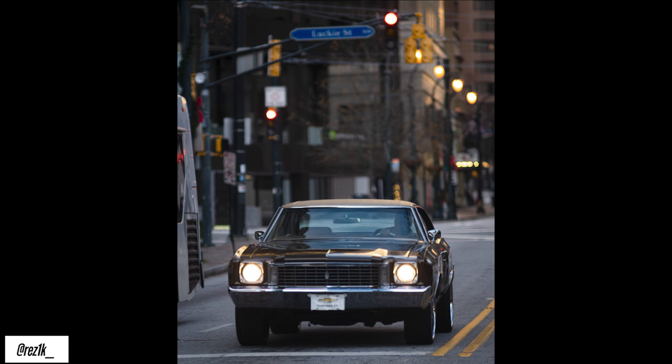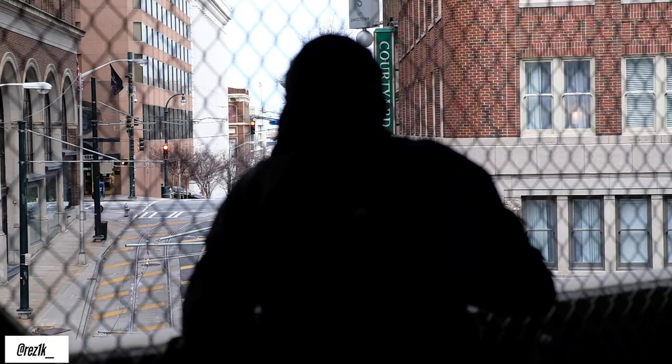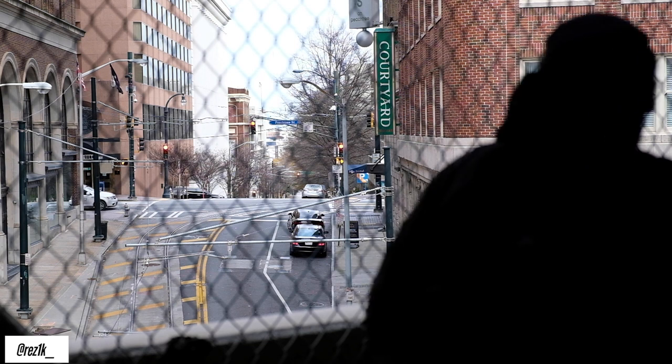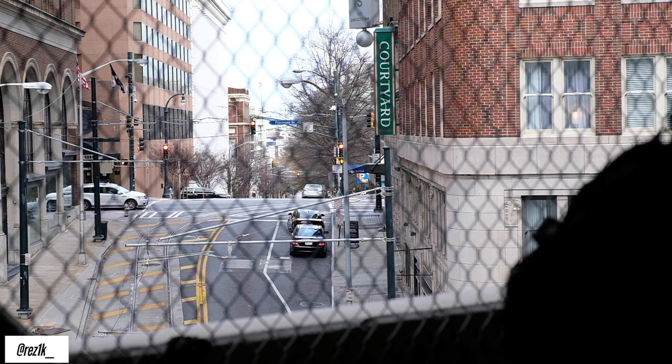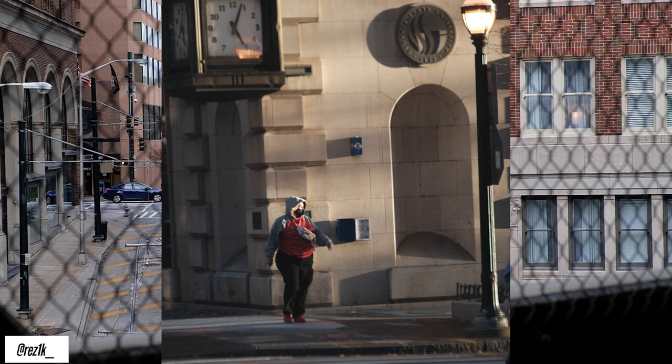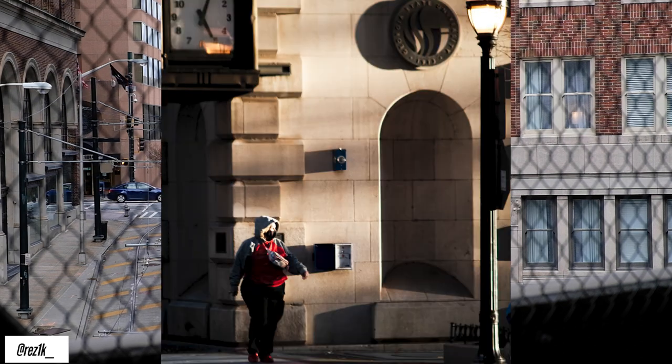That pretty much concludes the video portion of today. Now we're going to start looking at some of these pictures, breaking down the sharpness and my overall take on the lenses. This first image is an unedited version — the photos come out a little bit soft, but when you push and pull things you can get some pretty good results. I don't want anyone to think these FD lenses are going to be as sharp as any brand new lenses coming out nowadays.